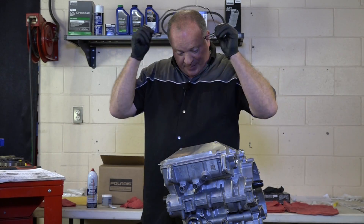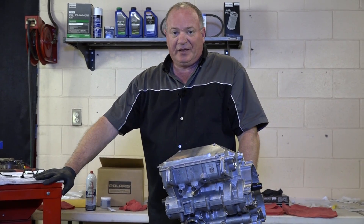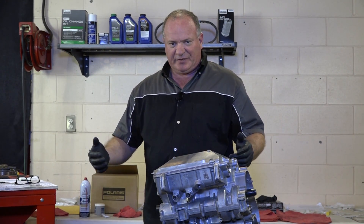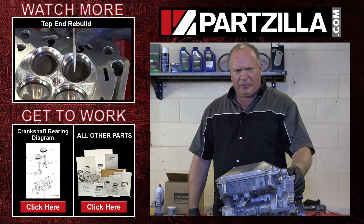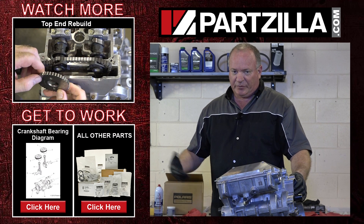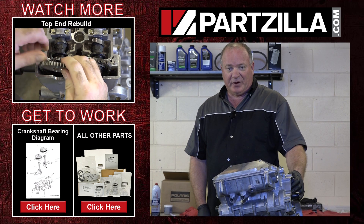That pretty much finishes up the bottom end of this engine build. What's next? We need to go ahead and get the head set up, get those valves lapped in, get it installed, set the timing, then get all the other pieces put on like the flywheel and the cover box for the magneto. Follow us over to the next video and I'll show you how to get that done. Thanks for watching.